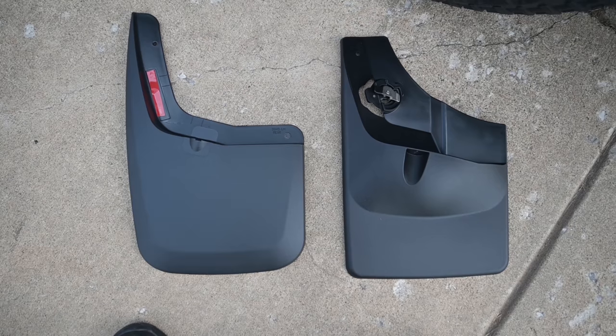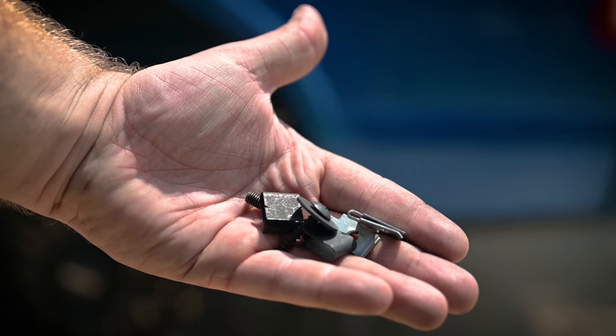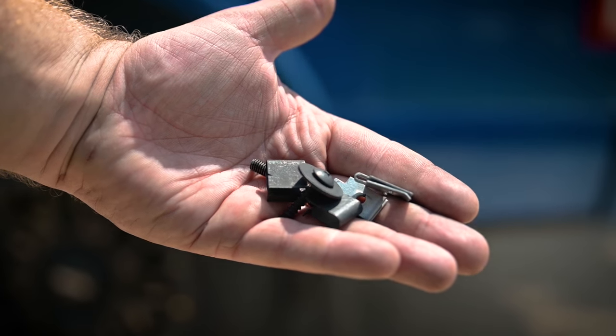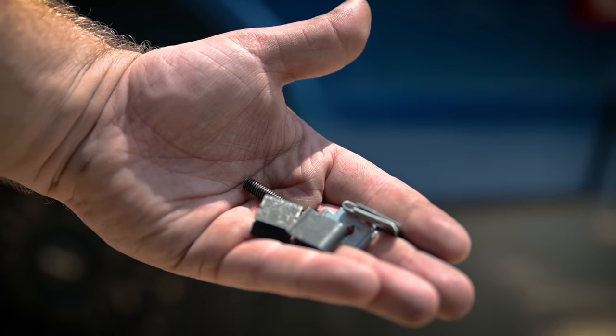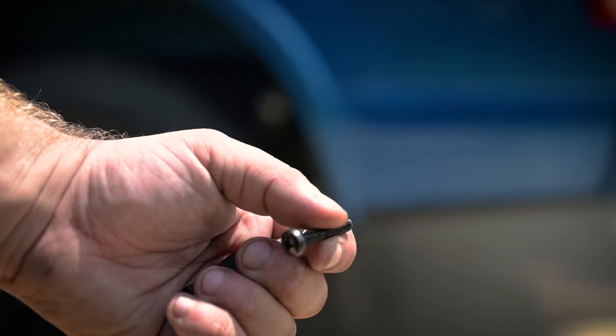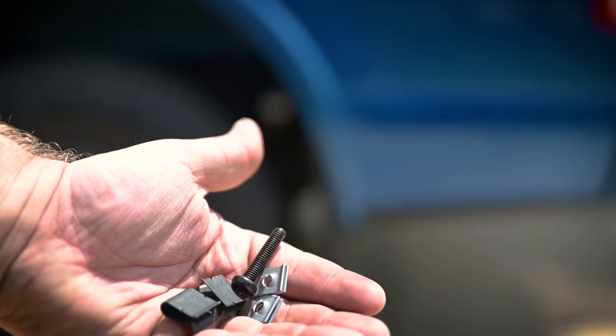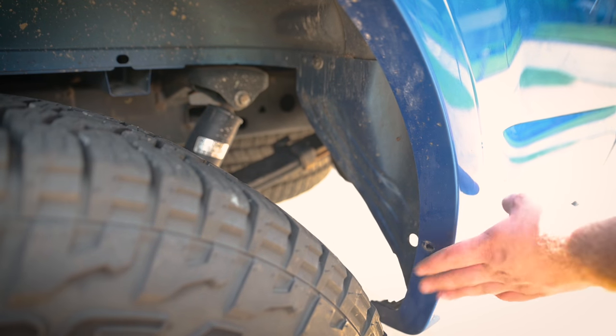For installation of the Husky there is some extra hardware that they include to make it a little bit more secure, and I think this is going to give it the leg up over the WeatherTech. They actually do include a longer screw for that exact spot I was having trouble with on the WeatherTech, as well as some extra hardware. Since I've already got the WeatherTech PPF installed, I'm not going to go through that process again.